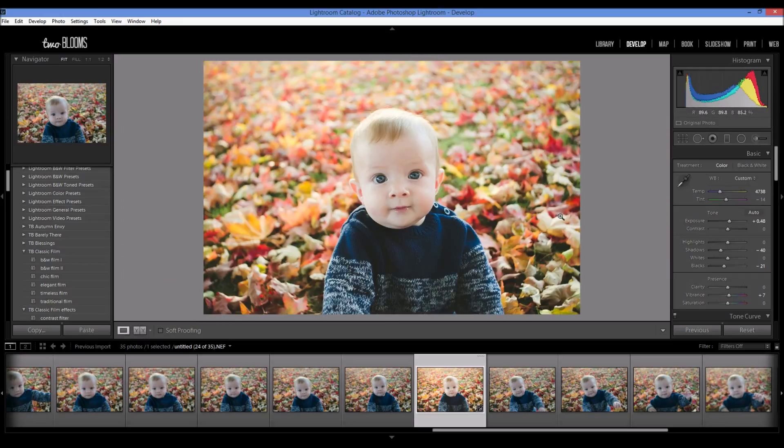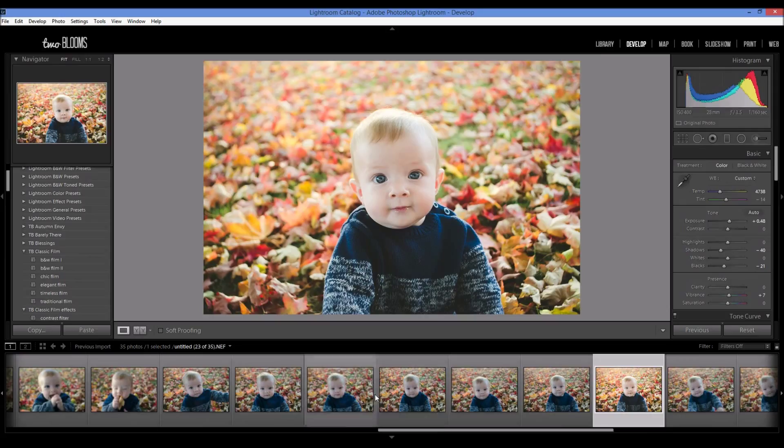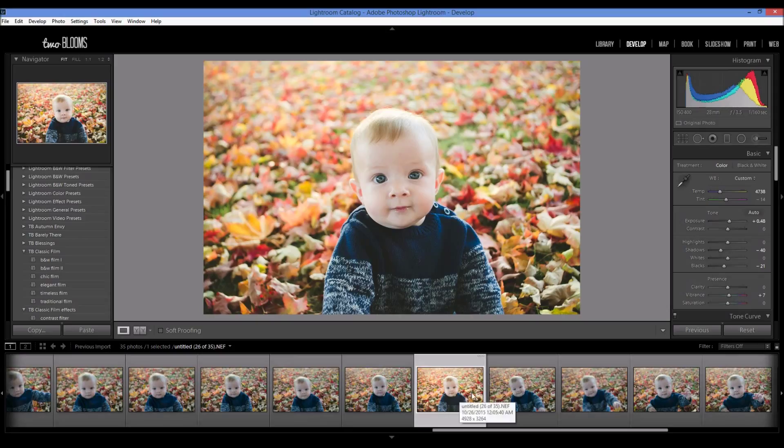So after I'm done editing, I can go ahead and apply all of these same changes to the rest of my photos in the film strip. I wanted to show you quickly how, given a photo collection — meaning photos from the same lighting, the same exposure, very similar photos — you can go ahead and apply these same changes onto each photo.